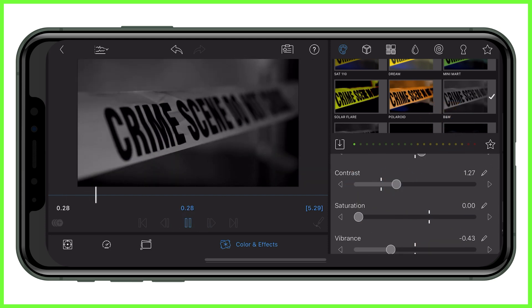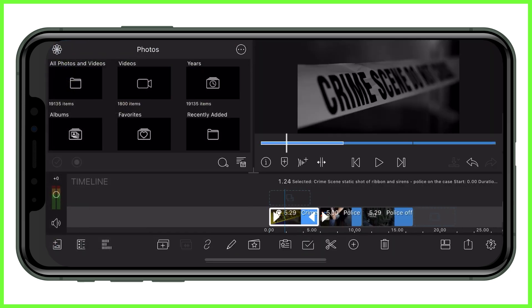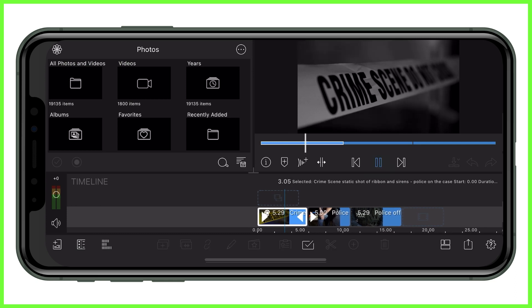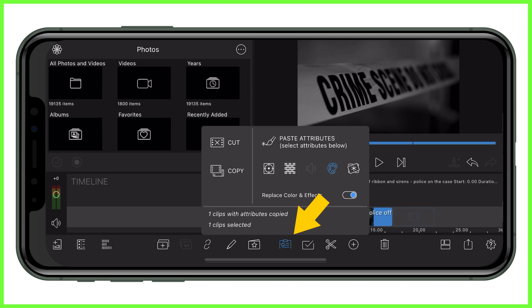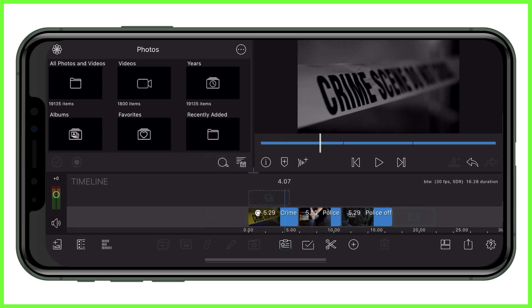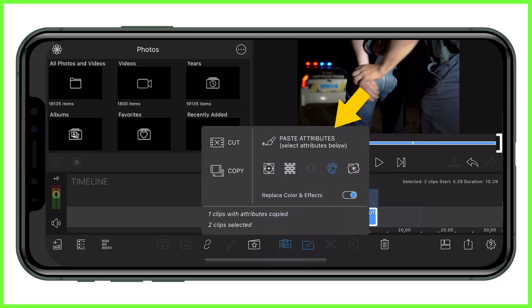Have a play with the sliders within the effect to achieve the aesthetic you're going for, and your clip will play with the effect added. If you want to copy and paste that change onto another clip, tap once, then tap the clipboard and copy the color change you've just made. Now highlight the clips you want to add the black and white effect onto and tap the clipboard to paste it on.